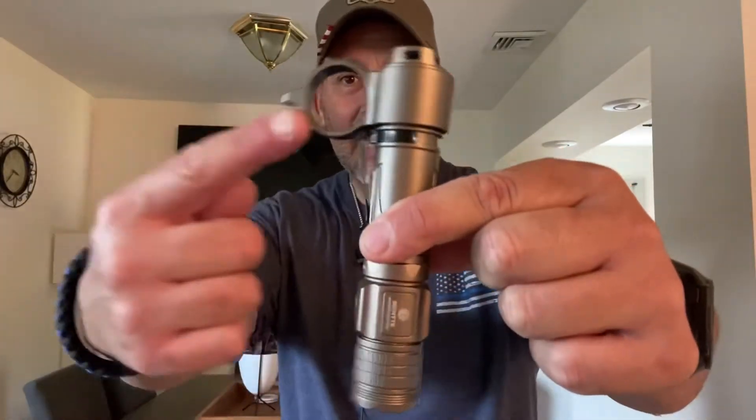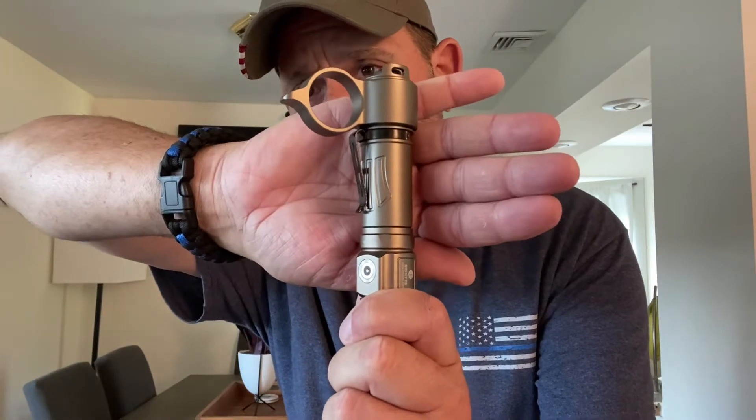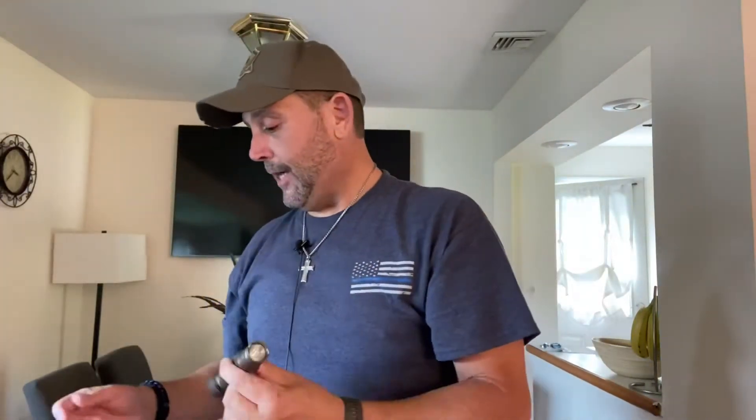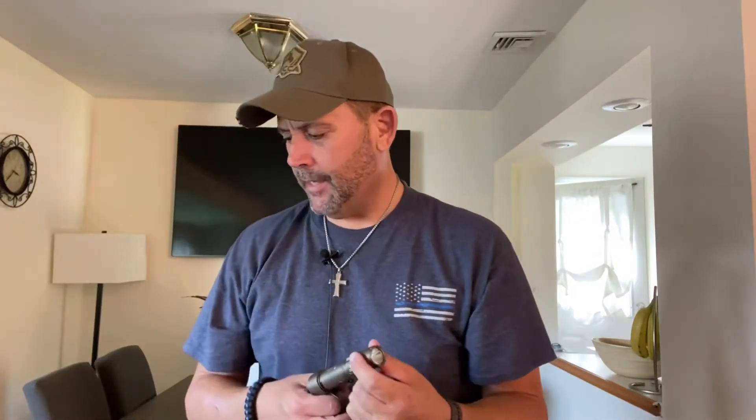So let's get into the light. Here's the bad boy — it has this ring, which I guess is for self-defense. Pretty cool, very fidget-friendly. Very very bright — 1,600 lumens — and has different settings just like Olight, including moonlight mode and whatever you really like. It also comes with a pocket clip. It takes either one 18650 battery or two CR123A batteries.